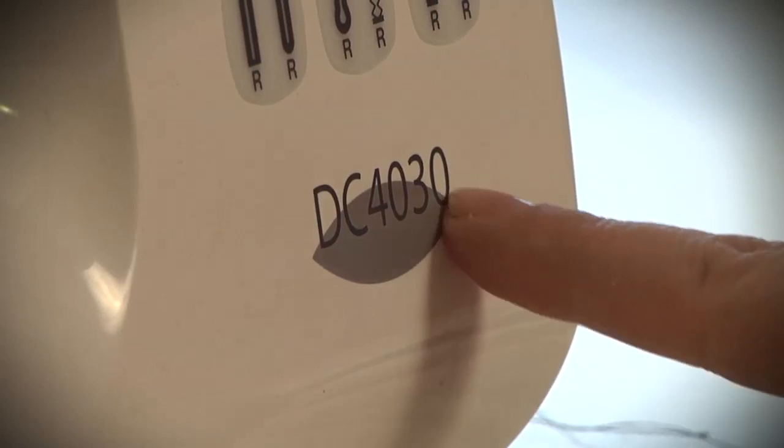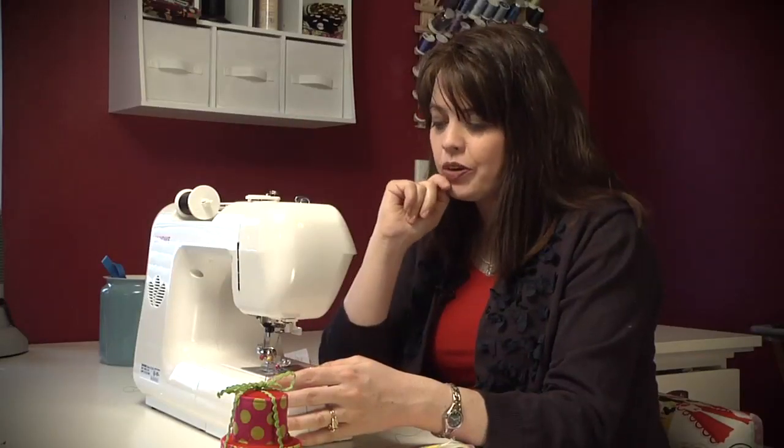Now, let me tell you something real quick. This is the Janome DC 4030, and this is the machine that you can actually win in our giveaway that we have going on right now.